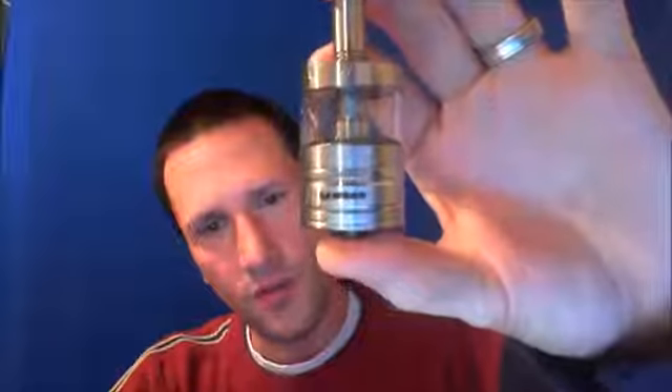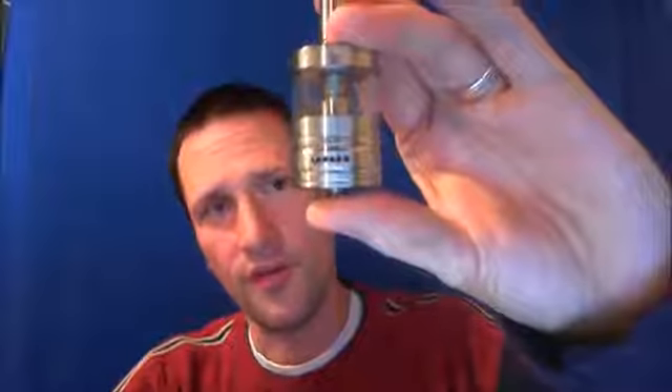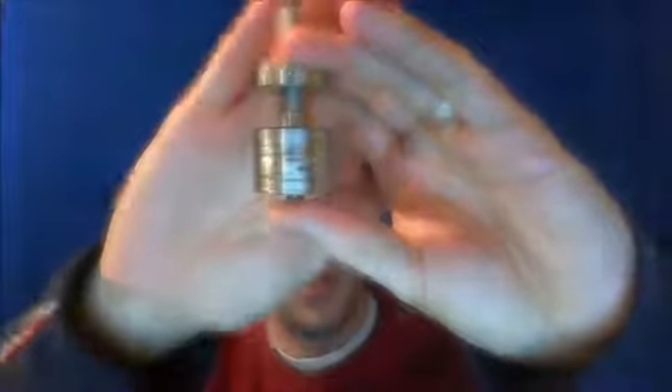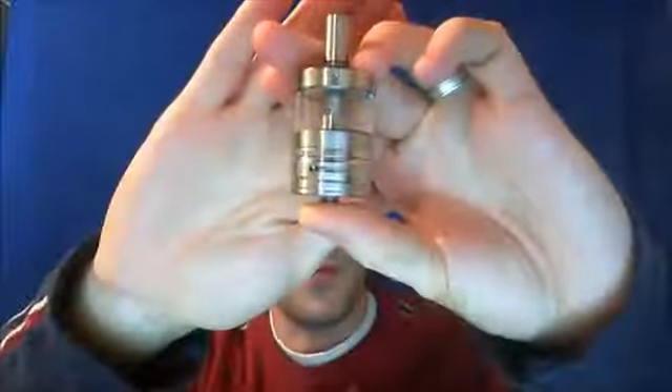You guys can notice the airflow holes there — there are five on this side, and if I rotate it, there are five on the other. So there are actually 10 air holes on this thing, and they can be adjusted. You can drop down in combinations of two: two, four, six, eight, or 10 air holes. It's a really nice tank, really nice draw on it. It is stainless — completely stainless minus the clear portion of the tank, which is Pyrex. So you don't have to worry about tank crackers or high acidic juices cracking this thing. Removable 510 drip tip, so you can actually switch out your tip.